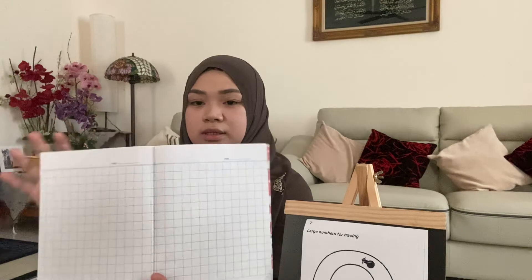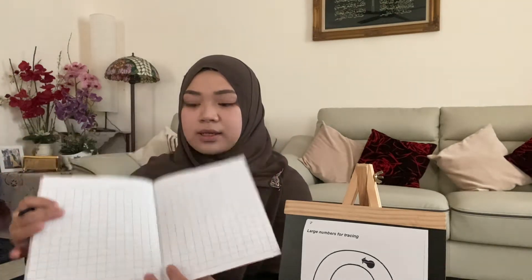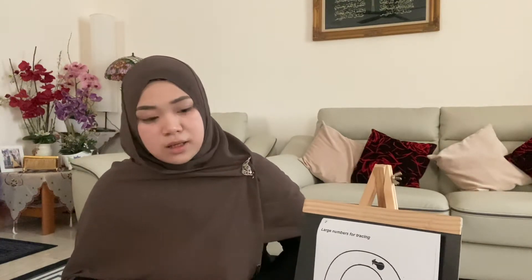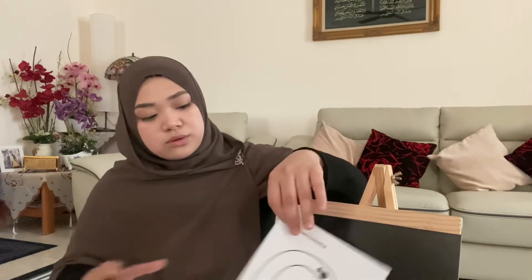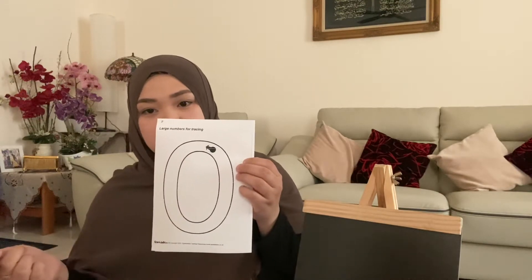Assalamualaikum and good afternoon. For class today, I just need help from parents to prepare for your kids: a medium square book, a pencil, and an eraser. I just need help from parents to do number zero for your kids.